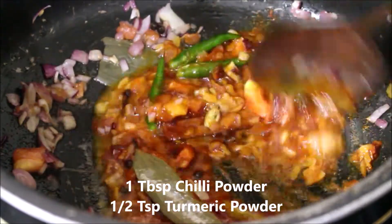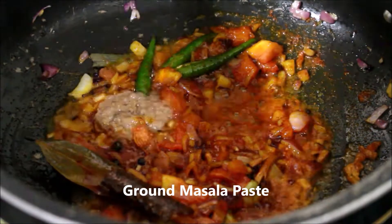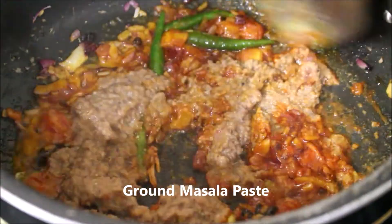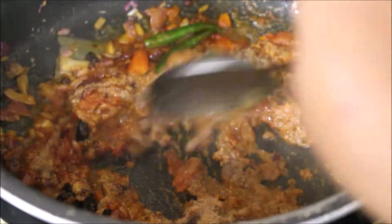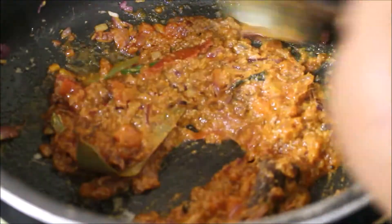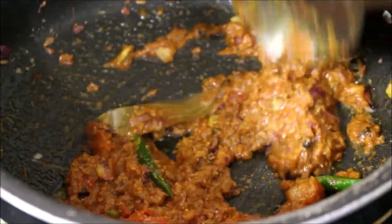Now I'll be adding chili powder and turmeric powder. We'll add the prepared masala paste and fry it for another minute. You can see the oil is starting to separate at this point.